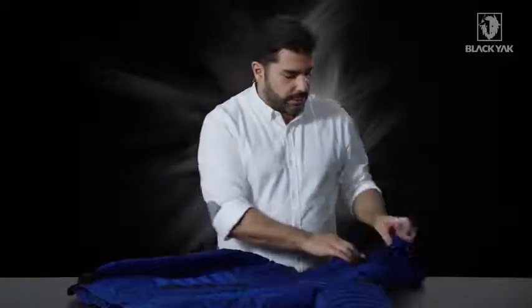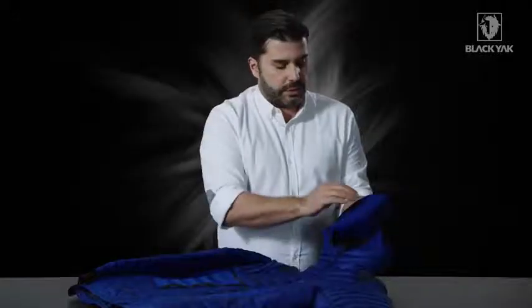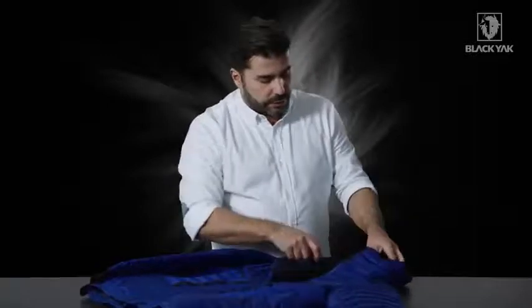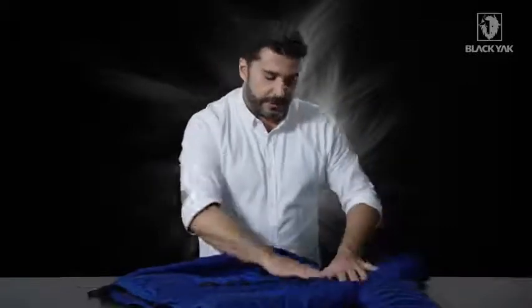We've got a really nice grid fleece integrated into the hood — the grid is on the inside so you get a very comfortable feeling and clean workmanship on the outside. If you open up the collar, on the inside we've got a really nice brushed comfort material with a tonal black yak branding detail.